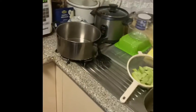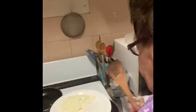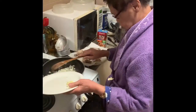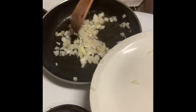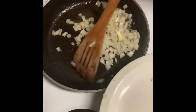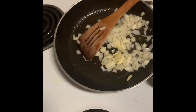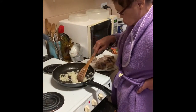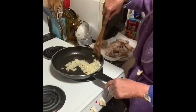We're using the same pan that the chicken was in and we're literally frying the onions. We're gonna add the garlic — so onions and garlic go in the same pan that the chicken was in. You don't really have to change the oil or anything like that. Also, if you're gonna cook this, don't forget your ginger if you want to add it.